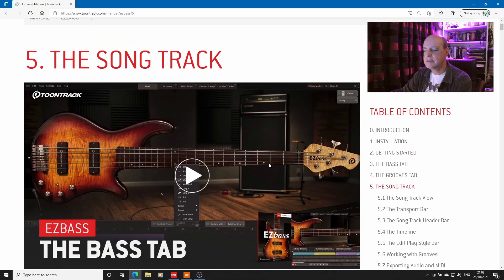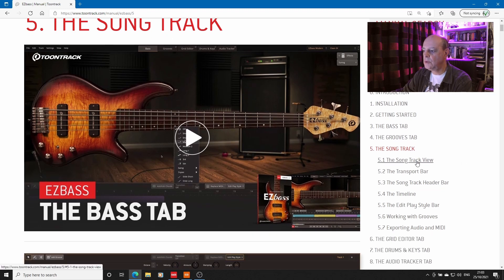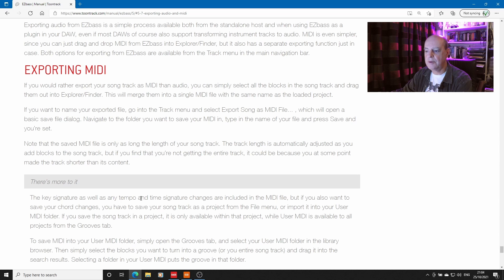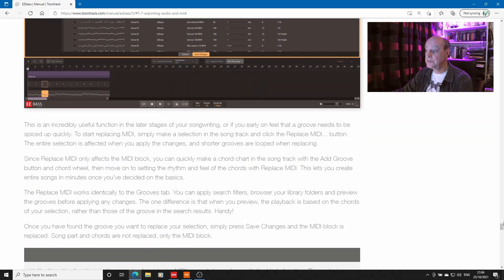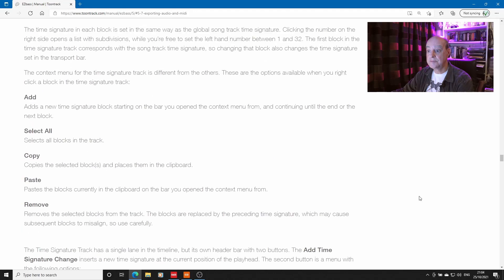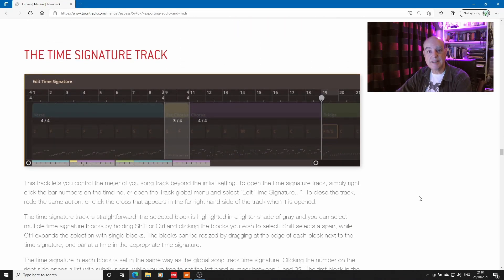If you go into the section of the Easy Bass manual labelled 'The Song Track', you have the song, the transport bar, the timeline, working with grooves, exporting audio and MIDI. When you scroll down, it says: 'The key signature as well as any tempo and time signature changes are included in the MIDI file.' Time signature changes! Because if we scroll back up to the top — the Time Signature Track. Easy Bass, unlike Easy Drummer and Easy Keys, has a time signature track.